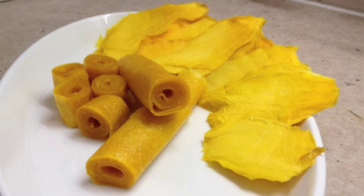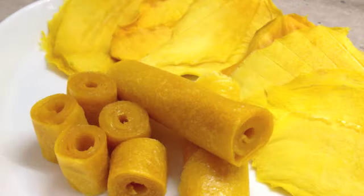Cheeky Richo's dehydrated mango cheeks and mango fruit roll-ups. I hope you enjoyed this little cooking demonstration. If you'd like to see more interesting recipes and ideas, please check out my Cheeky Richo channel and subscribe, leave a comment, or share a recipe idea. Do come back and visit us again soon — we have so much more to show you. Thank you very much for watching, have a lovely day!